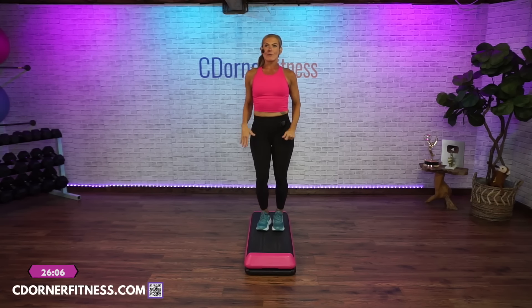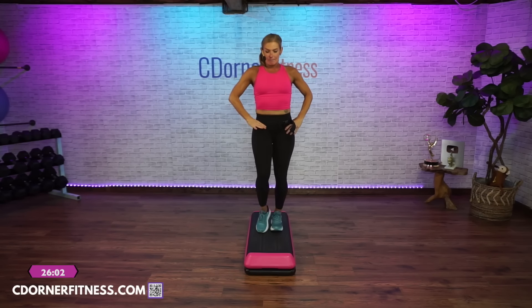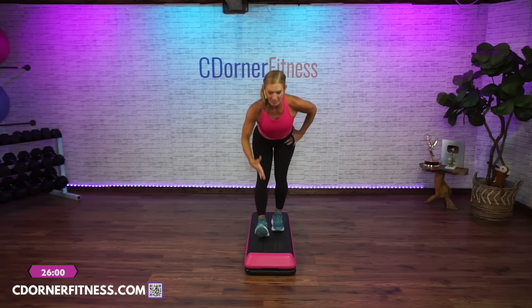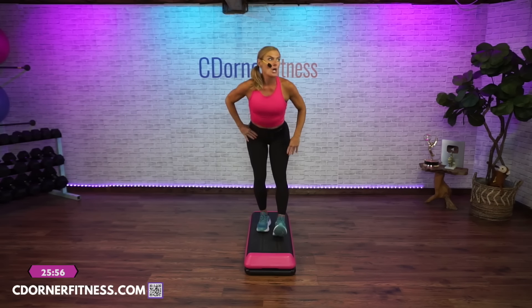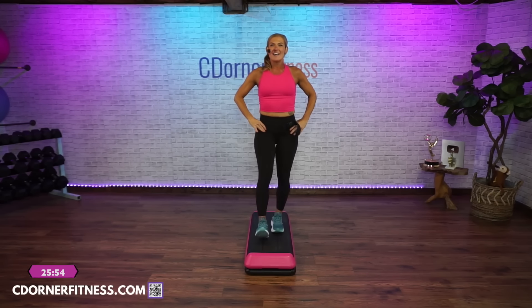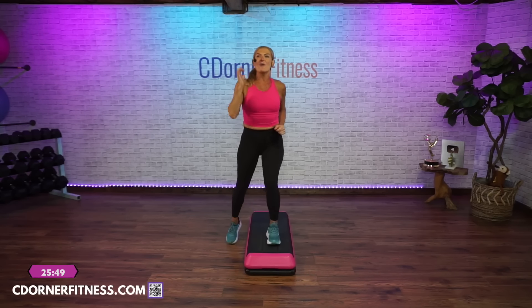Right heel front — heel, down, up. One more: heel, down. Straddle right, down. Now stay with the straddle.